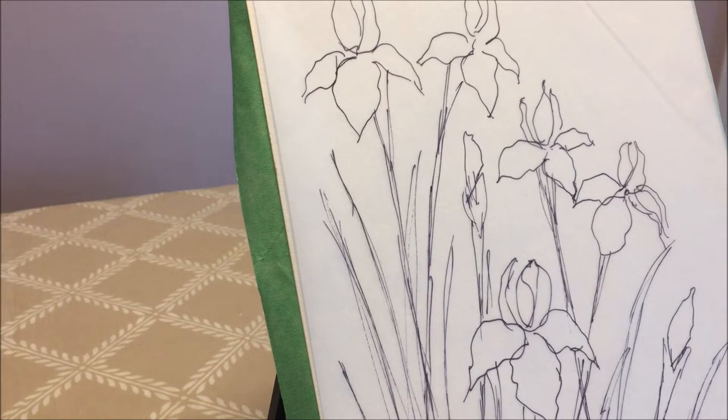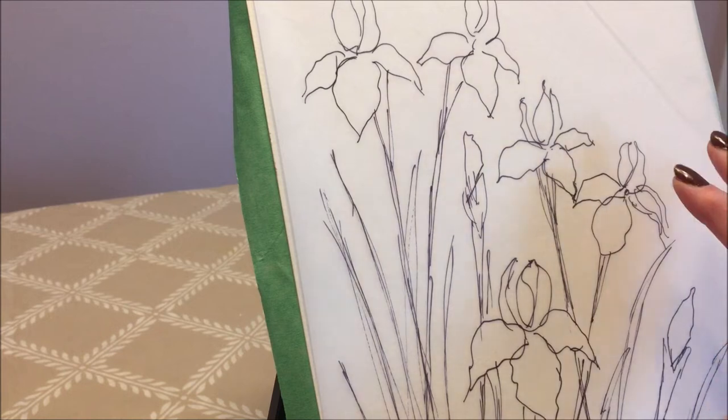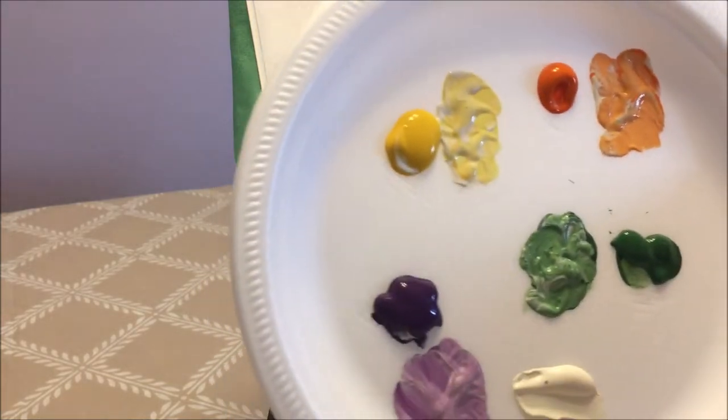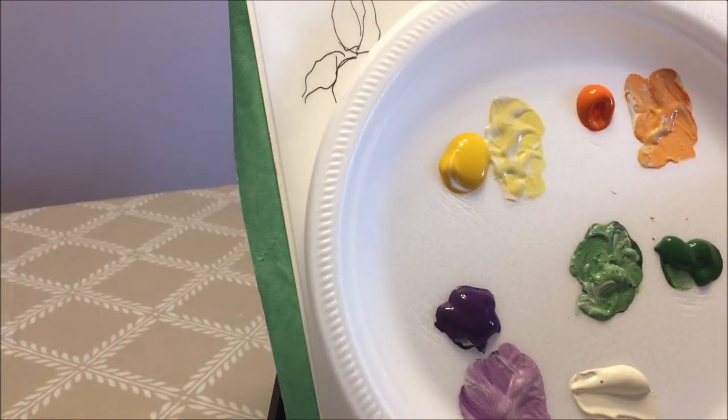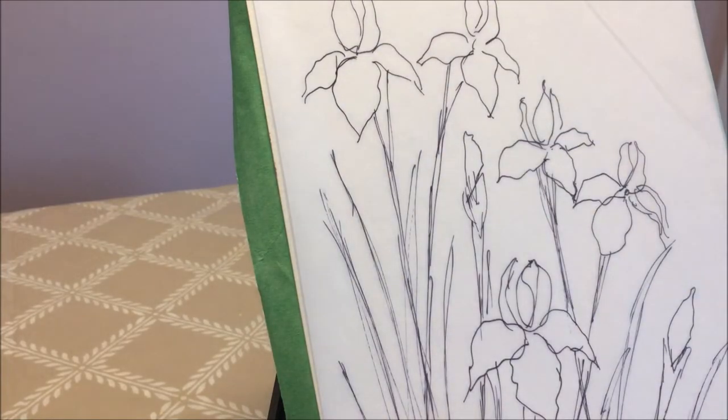Hello my friends and welcome to Paulina Art. Today I'm going to be doing a much requested video on a blurry or watercolor alcohol drop effect. It's going to be a background for this composition of Siberian irises. These are the colors I'm going to be using on my flowers, and it's going to be the same colors I'm going to be using on the background.